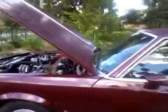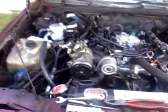Hey YouTube, just a quick update. This is actually going to be my video on my fuel injection conversion. Finally, after a month of waiting, I finally have time to work on the car.